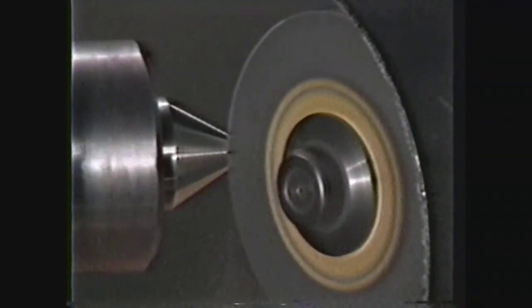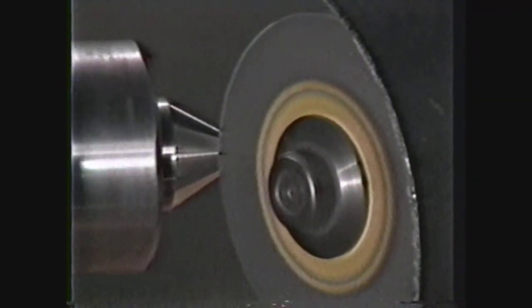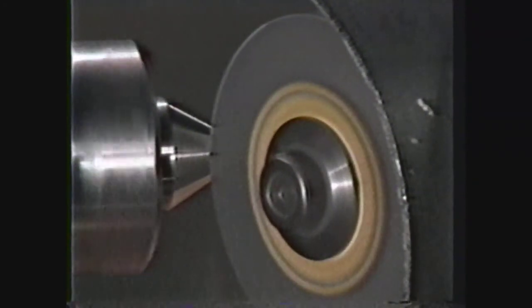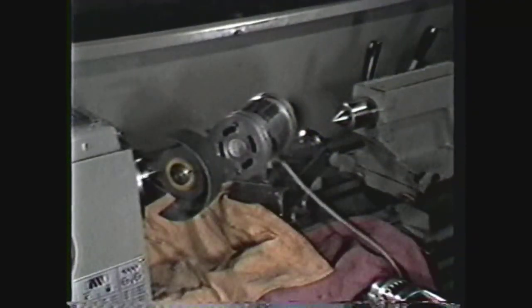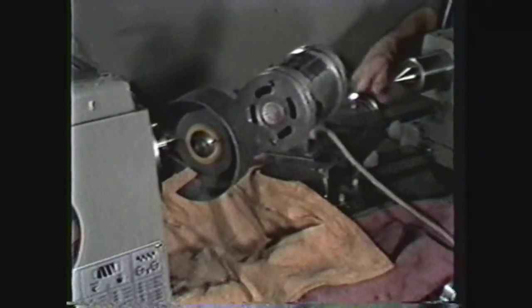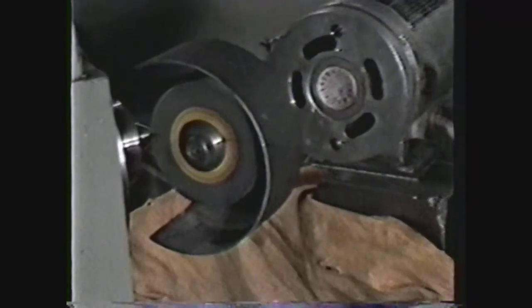With this final pass, the lathe center is finished. A useful tip to remember when grinding lathe centers for work that must be precision turned between centers is: always grind the tail stock center first. The reason is that the head stock center can be left in the machine after grinding, which enables the head stock center to turn perfectly true for the workpiece.